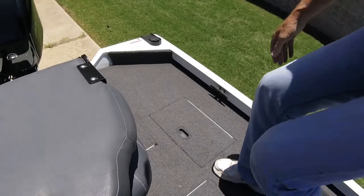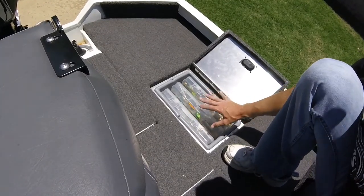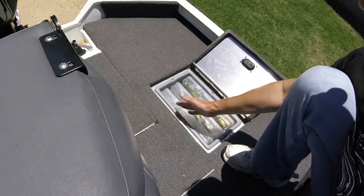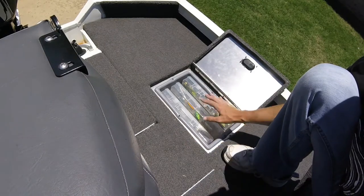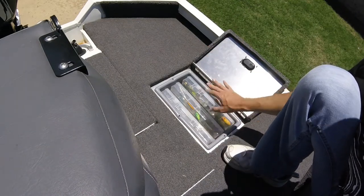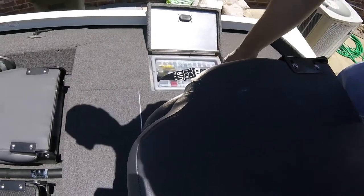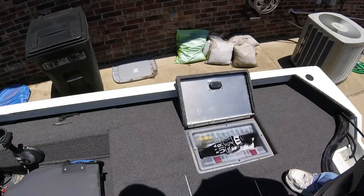These are supposed to be little coolers, but I use them for tackle storage. I have my worm gear here, crankbaits here, and topwater there — bottom, middle, top — that's just how I remember. So if my dad's sitting back here and I want a topwater bait, I can tell him to open the compartment and grab a topwater. On the other side I have crappie jigs and soft plastics in the middle, underneath a hand towel, and then my frog box.